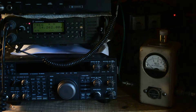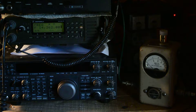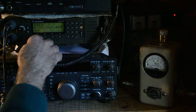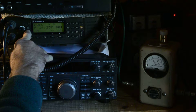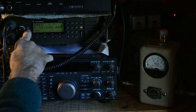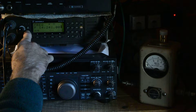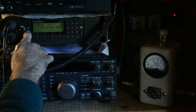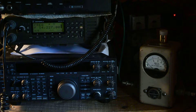Victor Echo 7 Oscar India for a radio check. Nothing there. Let's see if I can reach somebody else. So I'm with a gentleman Bill in Texas.